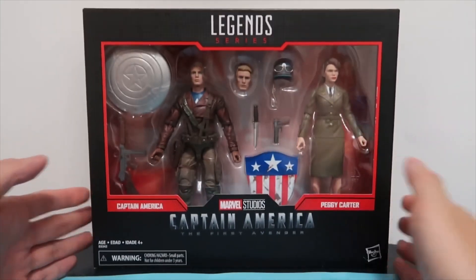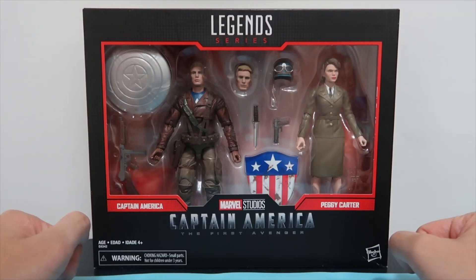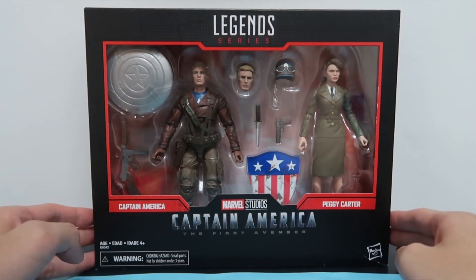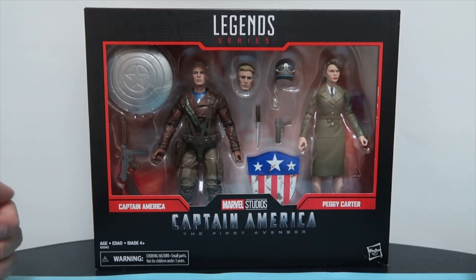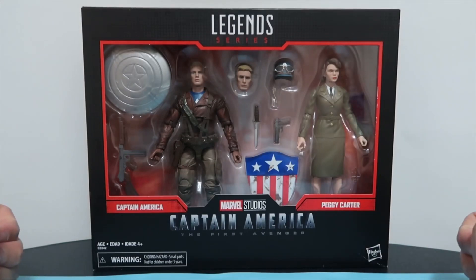I'm very excited to finally have this box set in front of me because it's the first time we have Captain America in this attire, and I believe it's the first time we have a Peggy Carter action figure. As well as the figures, there are plenty of accessories to go through, but first we're going to take a look at the back of the box.